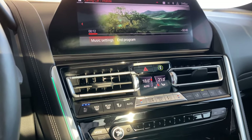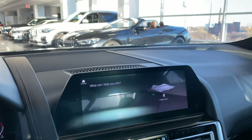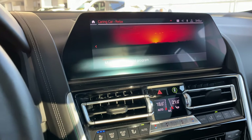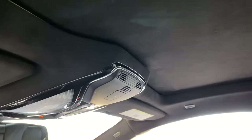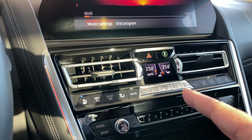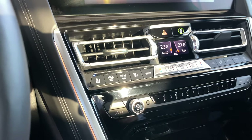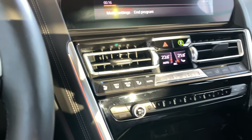'Hey BMW, relax me.' The car responds: 'I have activated the relaxation program.' In this mode, you'll notice the panorama sunroof shade is shutting to kind of darken it and calm you down. Temperature went up to 23 — warming it up. Ventilated seat speed went to one. Ambient lighting changed to orange. Really cool stuff that the car can do for you.